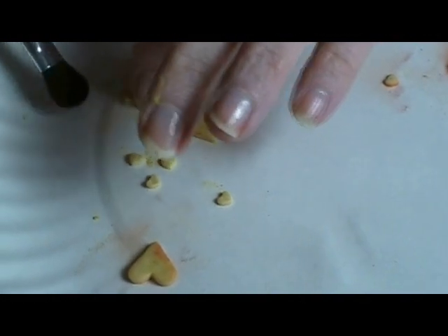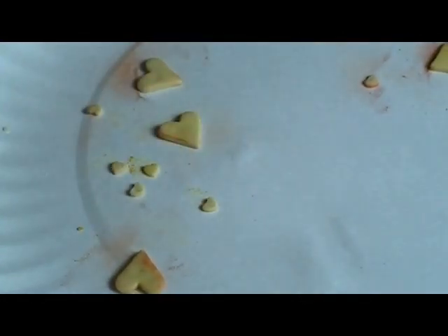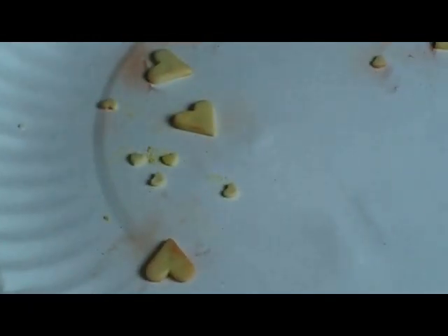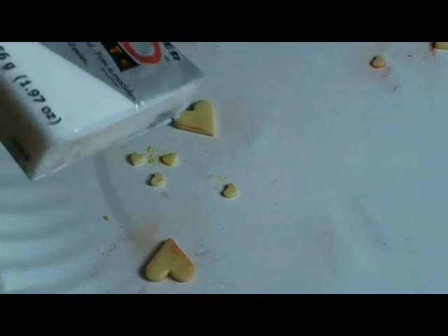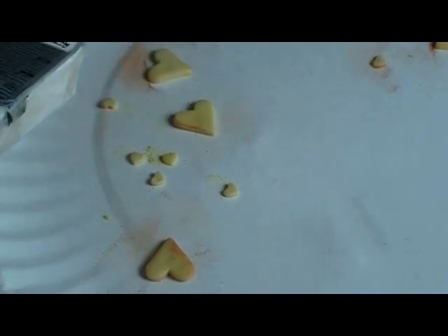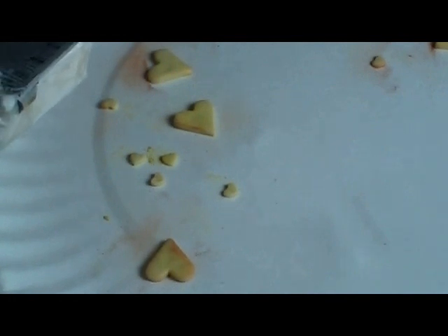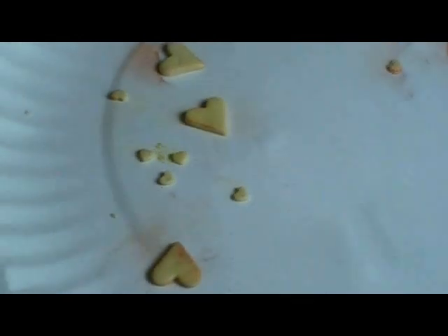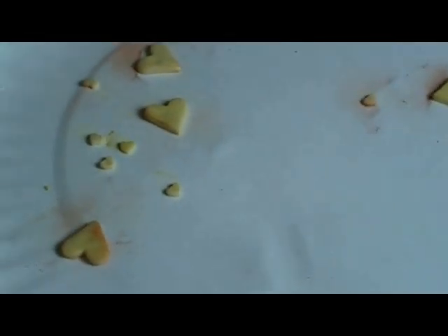When you get those all brushed, take them to the oven and bake them like you would any other clay. Check your clay package — my latest batch of translucent Sculpey says 230 degrees for 30 minutes, but that's for a quarter-inch thick clay. This isn't a quarter inch thick, so 230 degrees for about 7–8 minutes and they'll be completely baked.